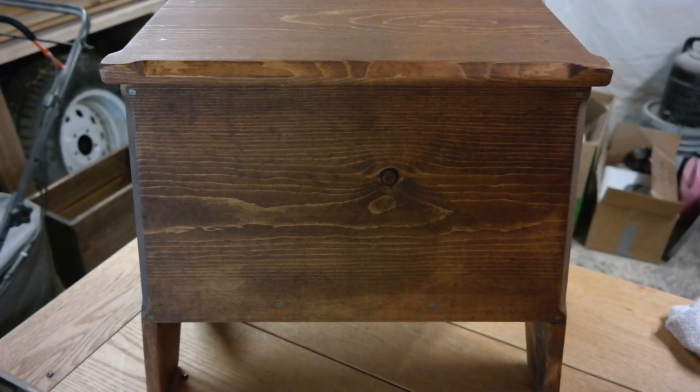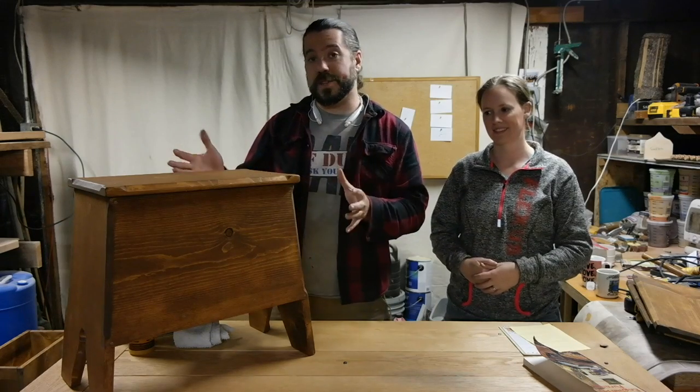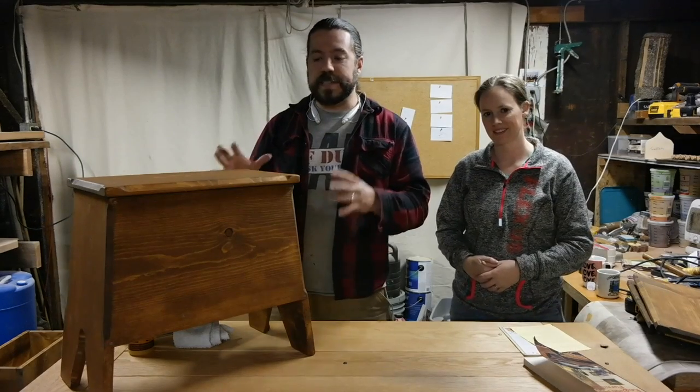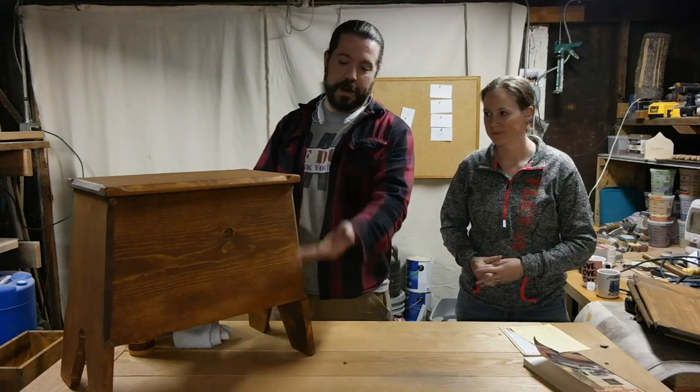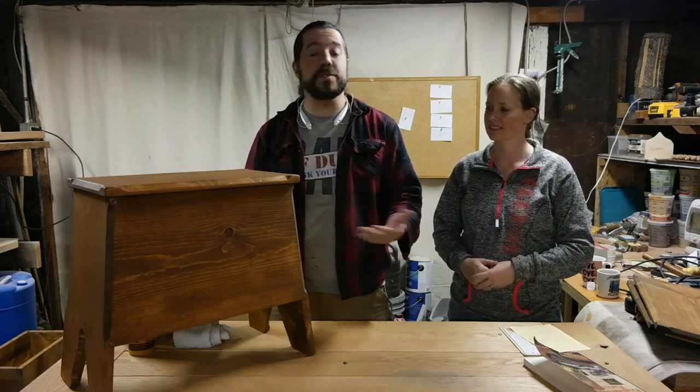When I was designing this bench chest, I took the base idea from a 16th century bench. And I was thinking, well, why not just extend the bottom, put a bottom on it, and put a lid on it, and make it into a bench chest.